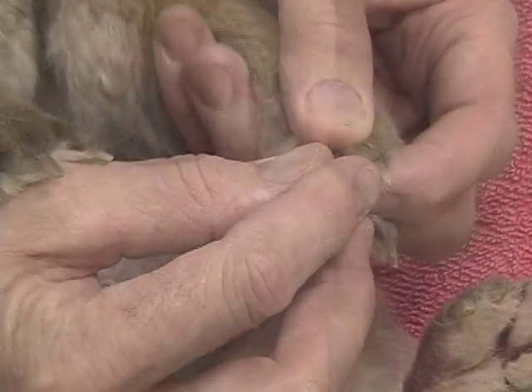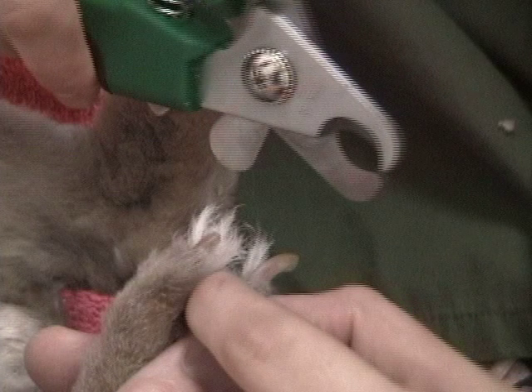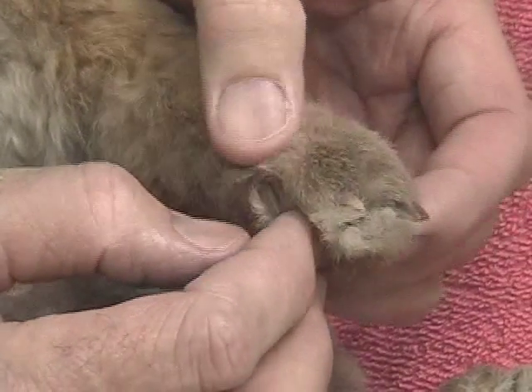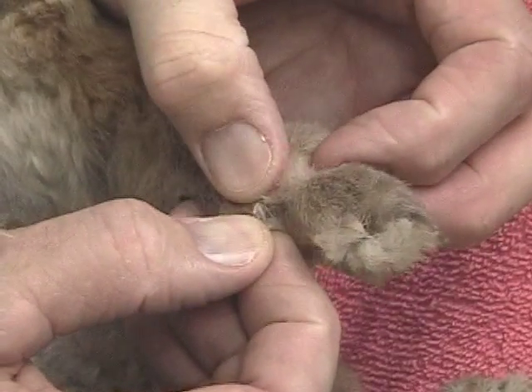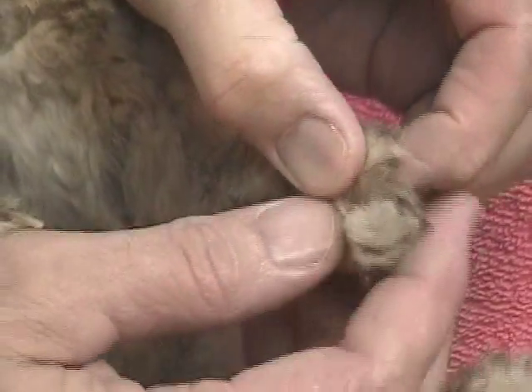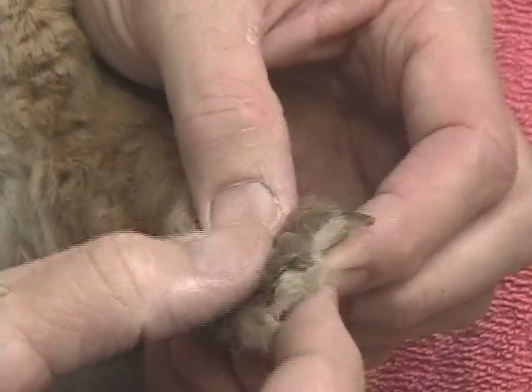When we trim rabbit toenails, it's very important to have an idea of how far back we need to come. With Pixel, on one of her front feet, you can actually see a line of pink versus a line of clear. You do not want to cut back into that line of pink. When doing a toenail trim, we should also look at the base of the nail between the pads, gently feeling the feet for any obvious signs of arthritis.